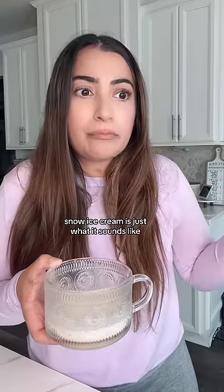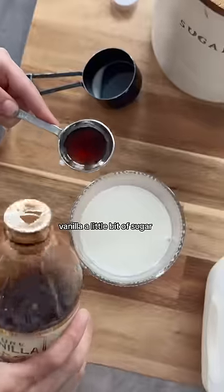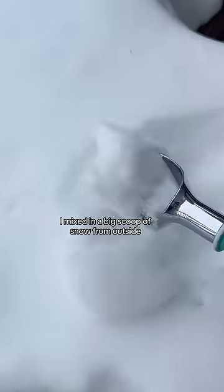What's snow ice cream? Snow ice cream is just what it sounds like. I made it by mixing together milk, vanilla, a little bit of sugar, and the most important ingredient — I mixed in a big scoop of snow from outside.